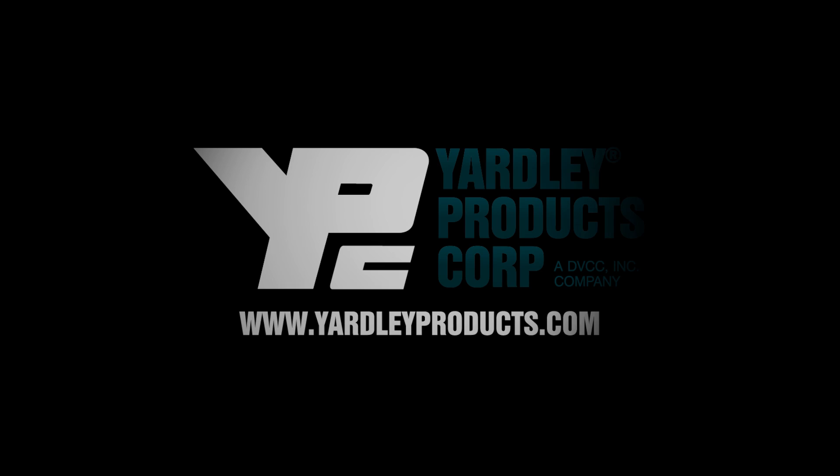To learn more, visit www.YardleyProducts.com.